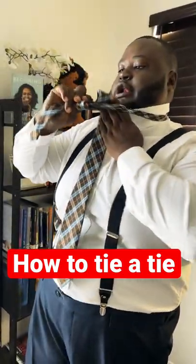I'm gonna show you guys how to tie a tie really quickly. Make sure that the thin end is shorter than your thicker end, and you're going to cross the thick end over the short end. Then you're gonna bring that under and to the left, then you're gonna bring that around.